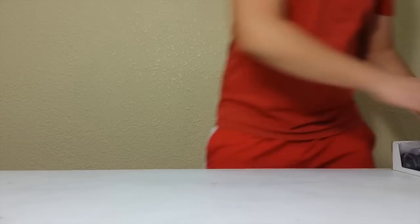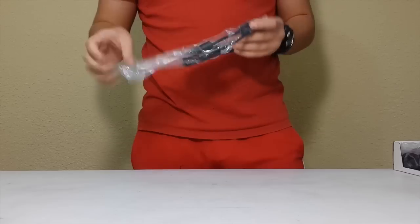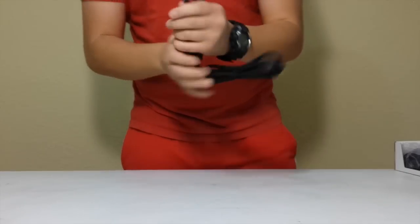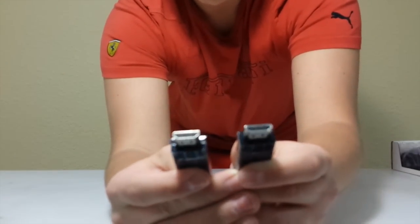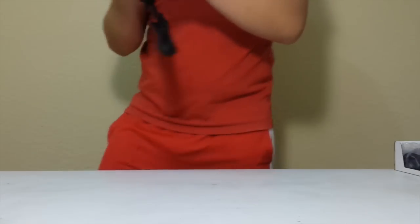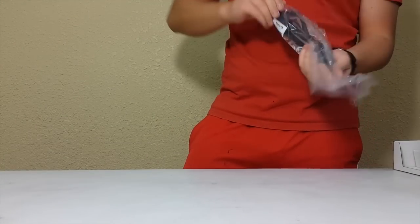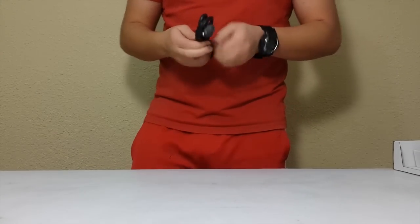Next in the box is your HDMI cable. It's nice that they include this in the new generation consoles, at least. Regular, very standard, high-speed HDMI cable. Next is your other cable that connects with the power brick.